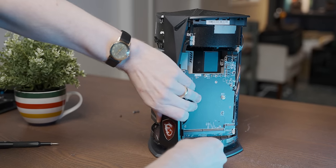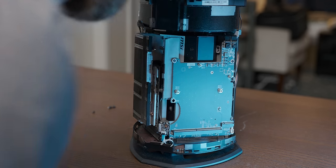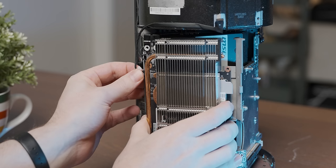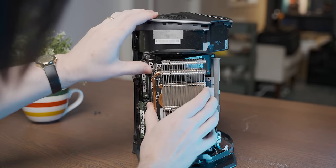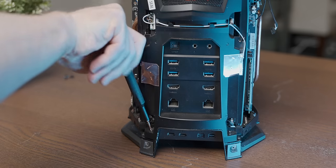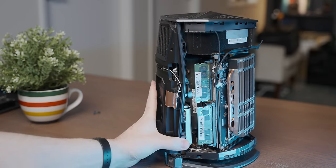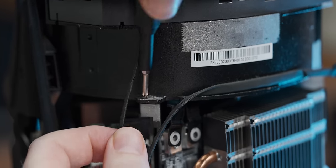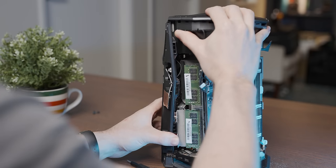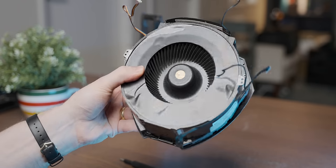After undoing the screws, removing the front bit proved challenging, but eventually — there we go. That process was more dramatic than expected, but I got the front bit off and now we have cleaner access to the graphics cards. With the front bit out of the way I still couldn't get the graphics board out, so I decided I needed to tackle ripping off the top of the case. Oh yes, quite a lot of separation happening there, and I think the last couple of screws we need to undo are the ones up here.